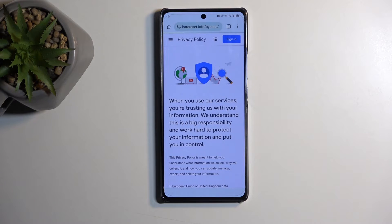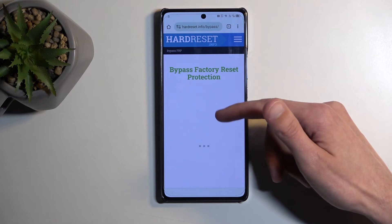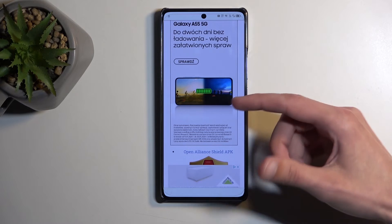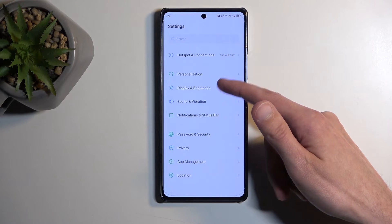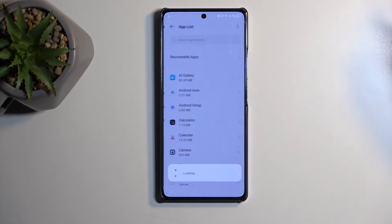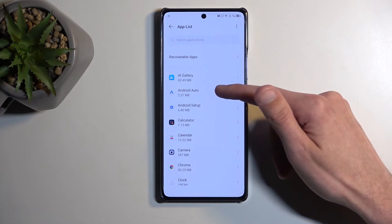In the search bar you want to navigate to HardReset.info/bypass. For some reason it's in a different language — just disregard that and press the green button if it also displays the wrong language for you. From here you want to scroll down to the Settings app and open it up. Next navigate to Apps.